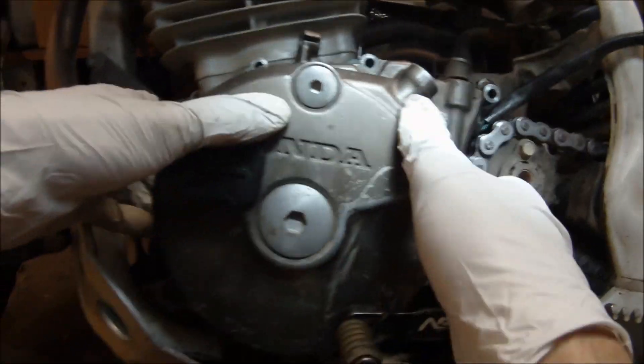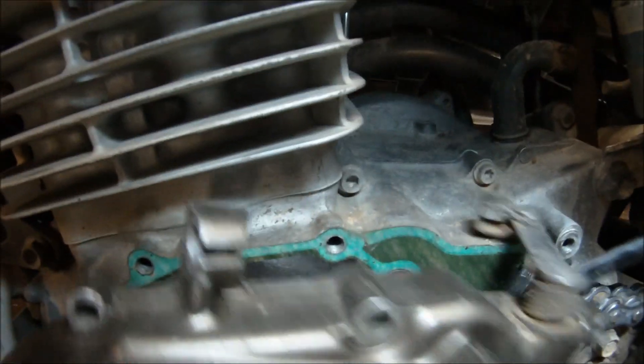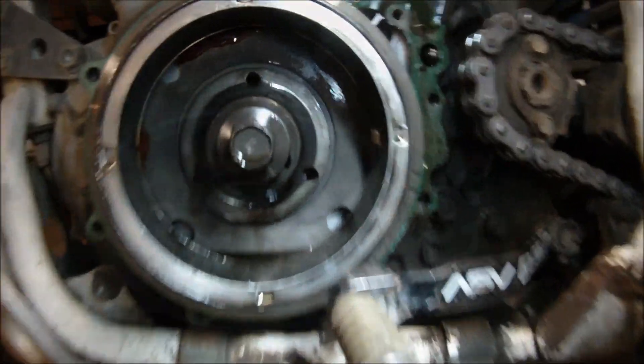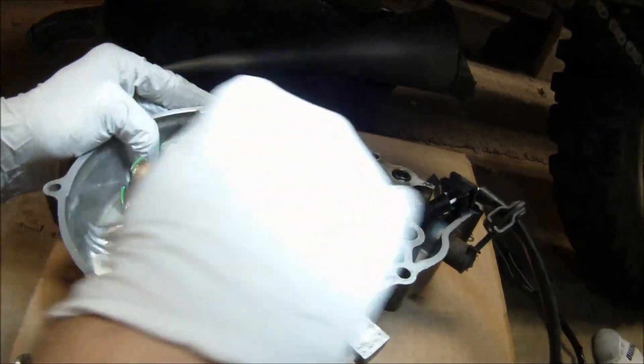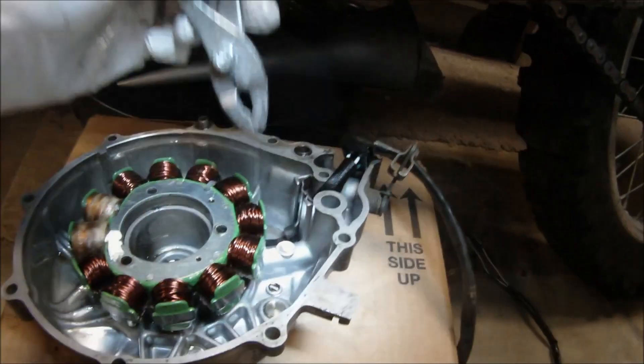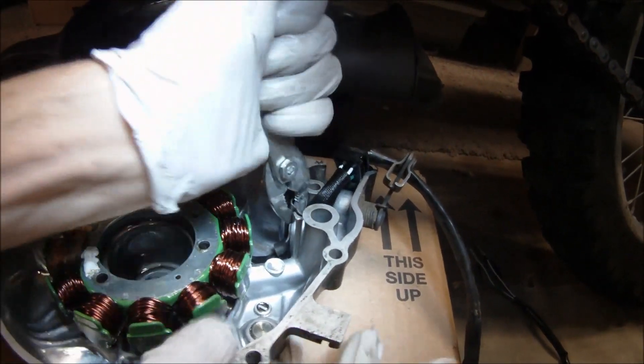The only thing holding the stator cover on is the magnetic force and maybe the old gasket a bit. We have the bike leaned over about 20 to 30 degrees so that no oil will come out when removing the stator cover — we did not drain the oil before this procedure. Now get those stator bolts out and also remove the clip that holds the stator wiring in place.